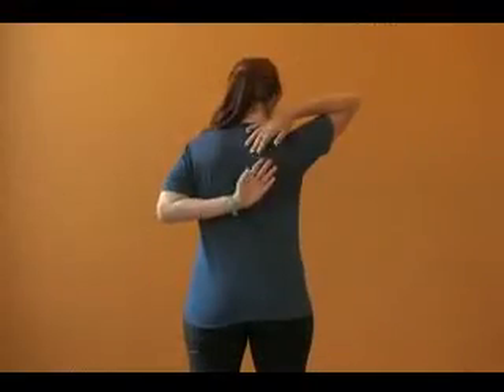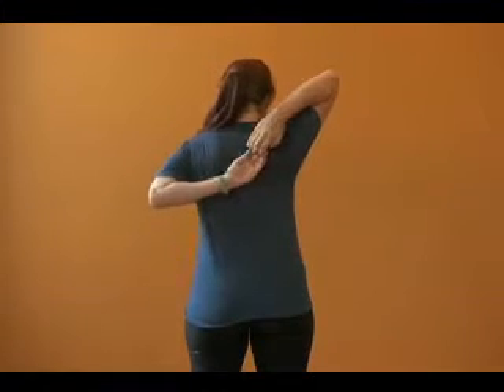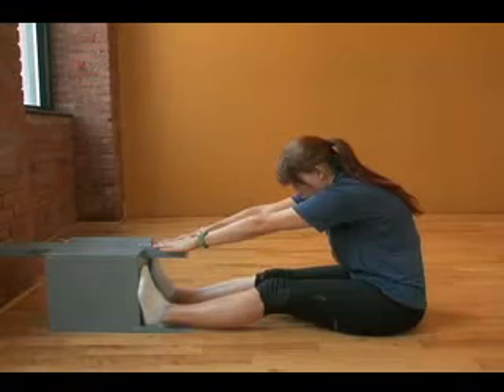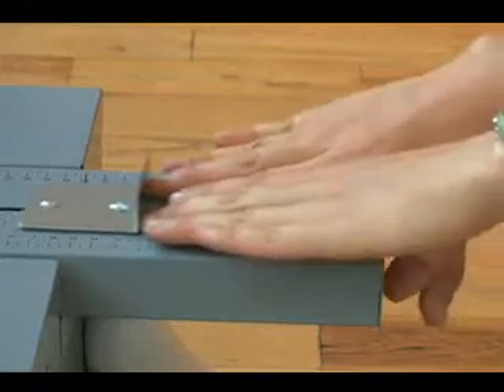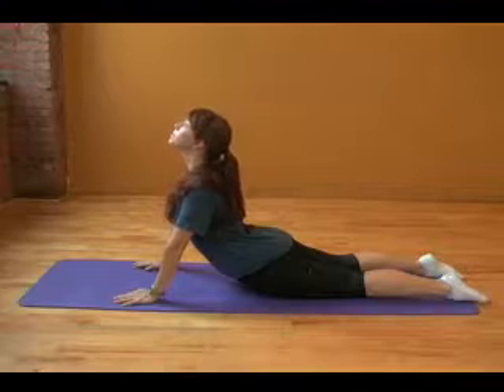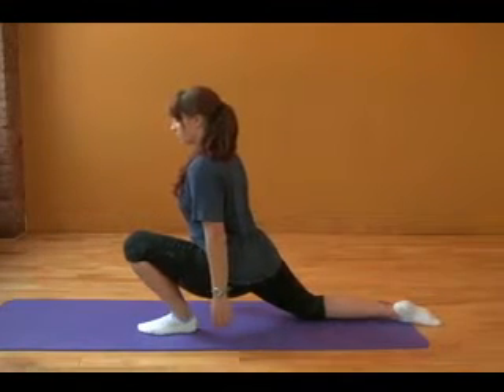Once we have completed the exercise portion, we will go to a flexibility range of motion test. We will do a sit and reach test and a series of other upper body and lower body assessments while looking for tight muscles.